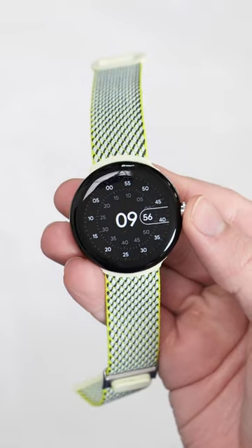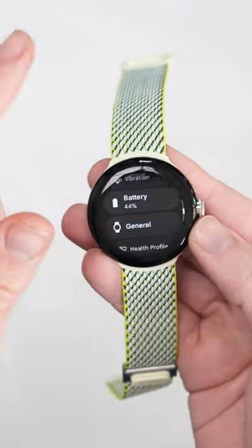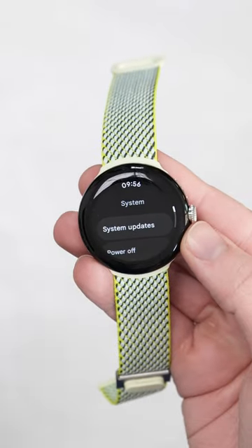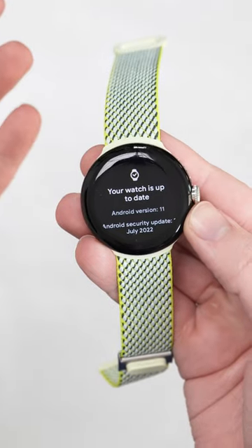It's super simple — just head over to the watch and go to Settings, then System, and then the System Updates section. Sometimes this will refresh, but you can see my watch here is running an old OTA version from July 2022.